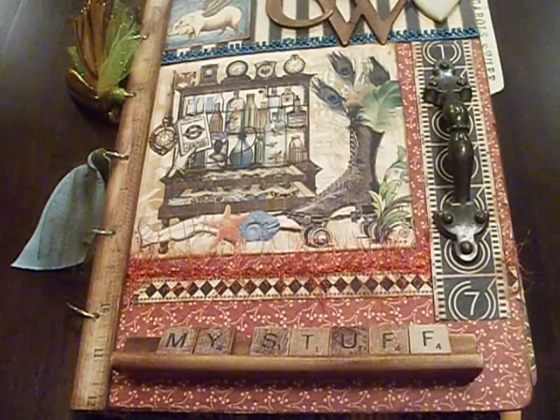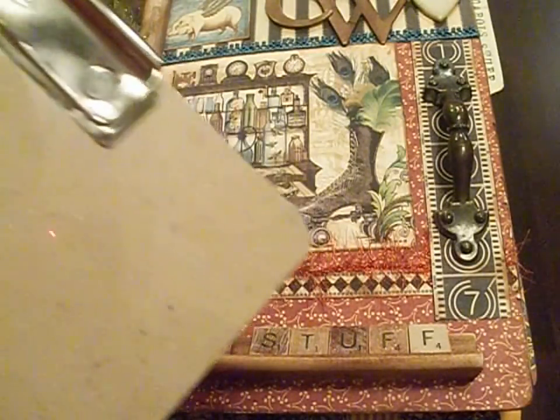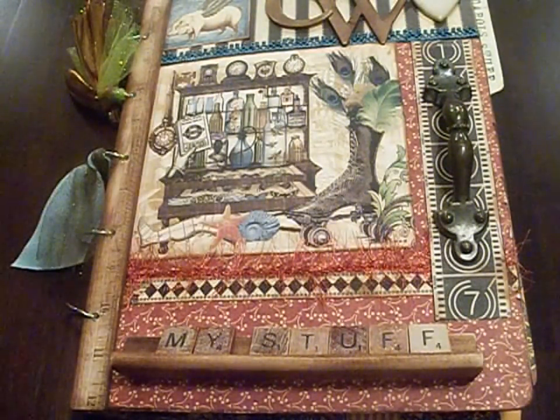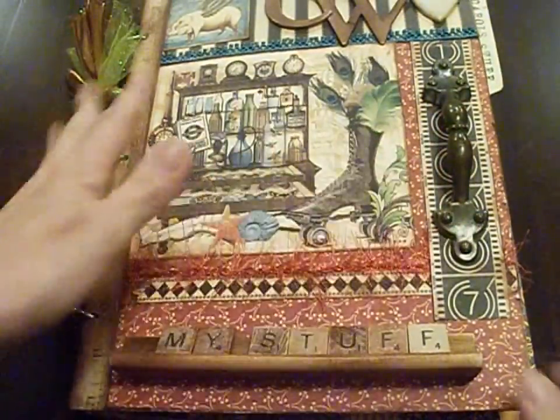The cover I actually made out of a very inexpensive clipboard that I got at the dollar store. It makes kind of a sturdy cover, and because it's actually cheap it's not as hard as a good clipboard. Probably the most difficult part is trying to pry off the clip part. Once you pry it off you'll have a couple of holes in it, but you'll cover that up with paper so it doesn't really matter. You'll need two of these — one for the front cover and one for the back cover.